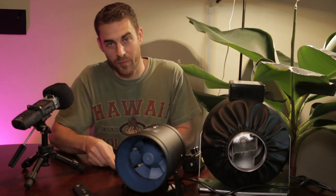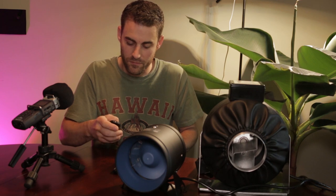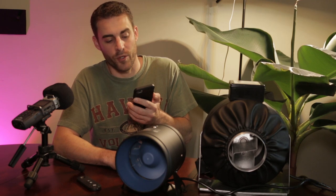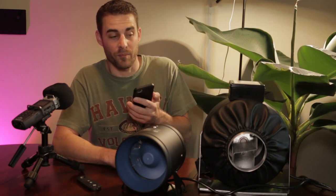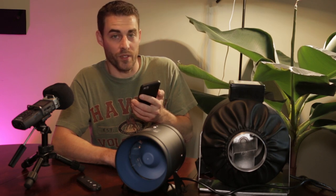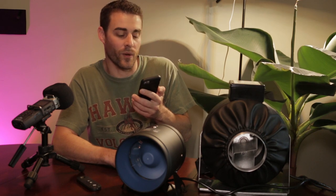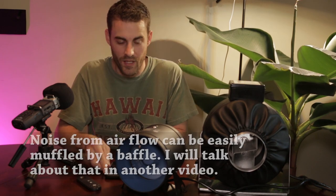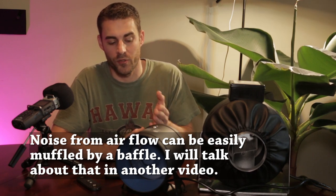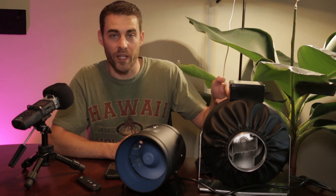Now the TerraBloom is on its lowest setting and the airflow coming out is about the same as the other one. The only difference is the noise level — right now we're sitting between 59 and 60 dB, so it is considerably quieter. You should be able to hear in the microphone that the TerraBloom doesn't have that annoying motor hum.